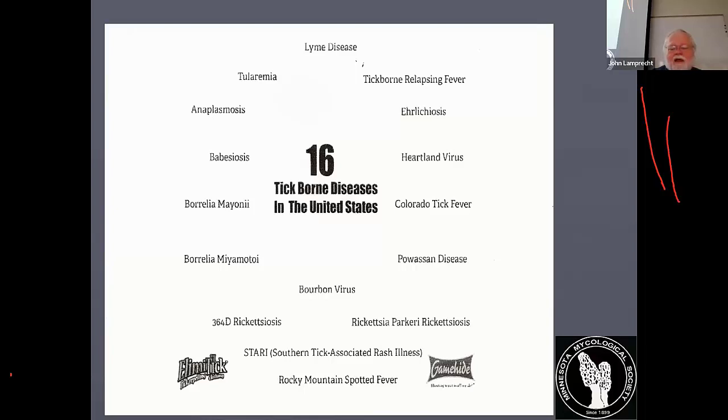Some people like to keep activity logs so you can track when and where you found morels. Make sure you take care of your morels — don't let them get crushed or packed. Refrigerate them. If they're in good condition, you can easily keep morels for a couple of weeks in the refrigerator. I like to put them in a bowl and put a damp dish towel over them, and make sure the dish towel stays relatively damp.